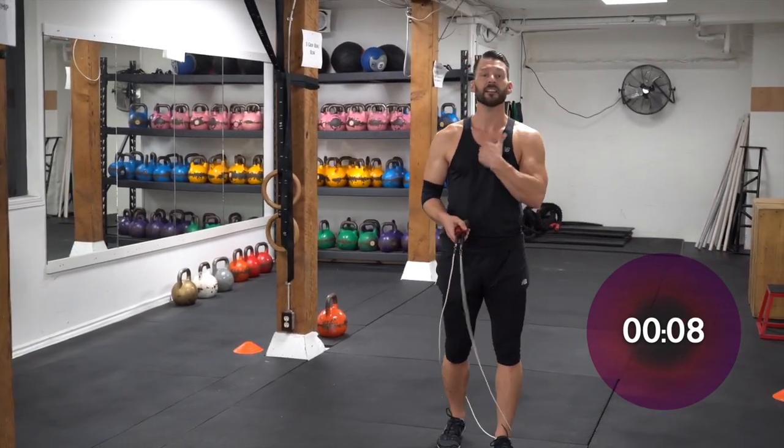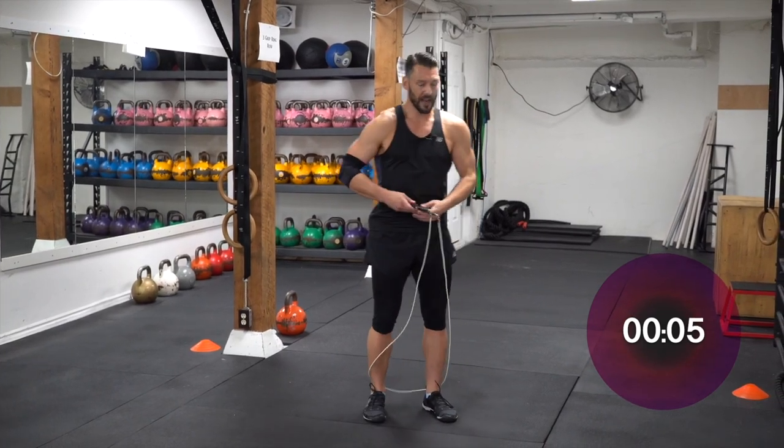Alright guys, same thing — make sure you keep your posture straight, shoulders back and relaxed.